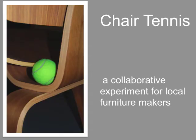Ladies and gentlemen, please meet Derek Taylor. Hey everyone, I'm Derek. I'm here to discuss an idea I have for getting local furniture makers together in a collaborative project.